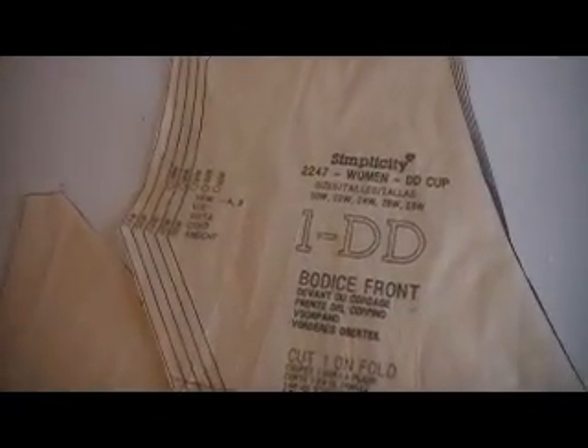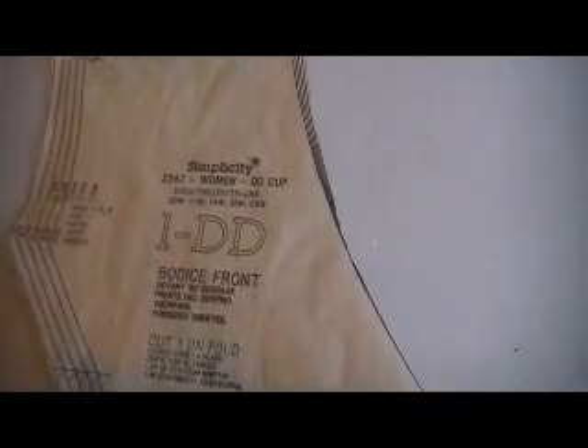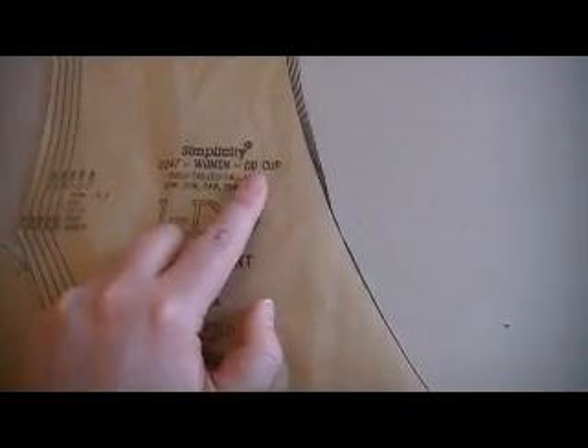I'm going to use double D for the bodice. Here's the double D side cup. Here's the bodice front. Now this pattern did something different — usually in a multi-size pattern you just have one front with all the sizes called out in different lines, but this one actually has a different front for every cup size. So make sure you cut out the front that says your cup size on it.